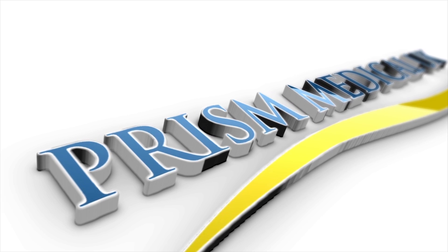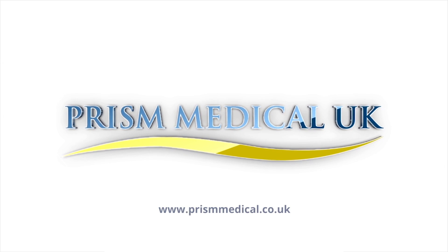For more information on these or any other products, please visit prismmedical.co.uk.